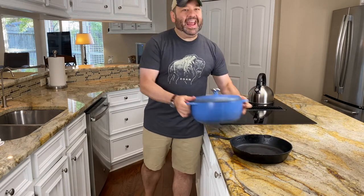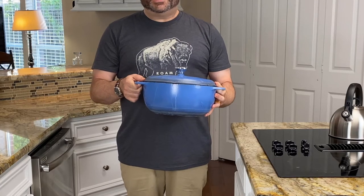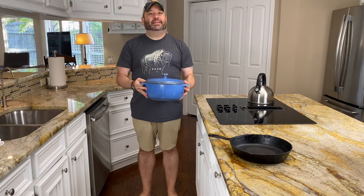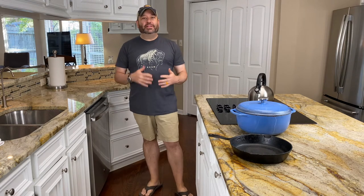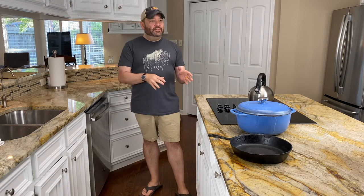This is your enamel cast iron. There are a couple of different brands — Lodge is very popular, Le Creuset is the more expensive type. The enamel cast iron is really great for beginners because you don't have to worry about washing it by hand and making sure it's completely dry so it doesn't rust. This one you can put in the dishwasher, which is shocking, but you get all the great things about cast iron as far as the even heating and the movement from the burner into the oven.